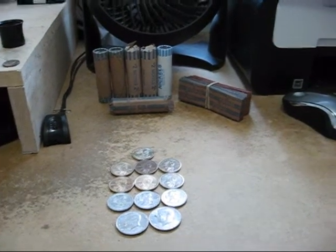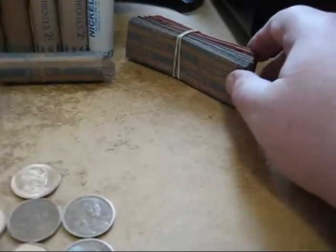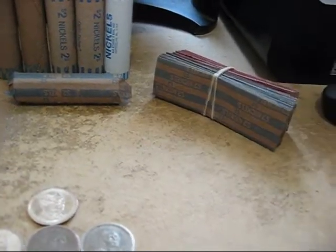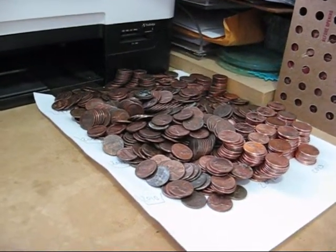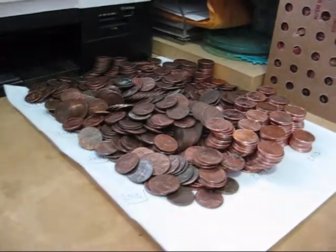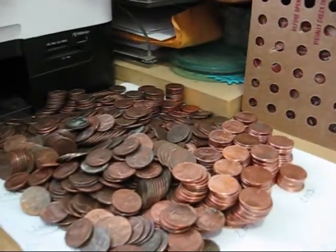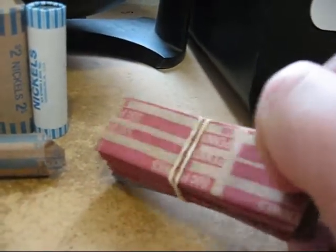Hey folks, it's SuperDrew here. I just went to the bank. I had to get some paper rolls — wrappers — because I've got a mass of pennies to finish up. These are the ones I'll be returning to the bank. We've got half of them already rolled, but I ran out of wrappers.